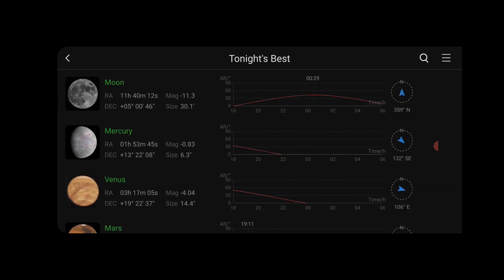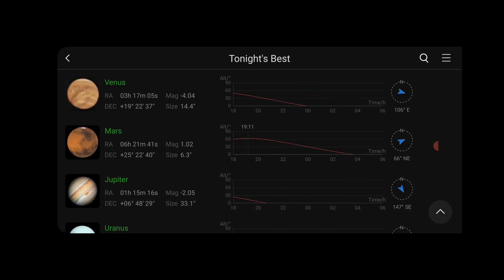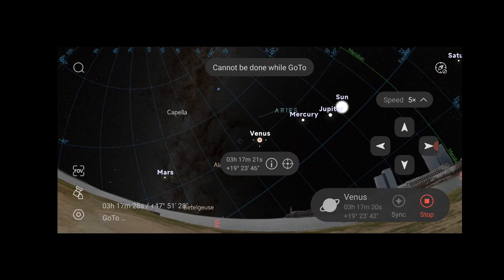By clicking on one of the objects, you get the option to select Go To or Center. When selecting Go To, the mount will automatically slew to and start tracking the selected object. For example, when I select Venus and click Go To, the mount will slew to Venus and start tracking it automatically in sidereal mode.